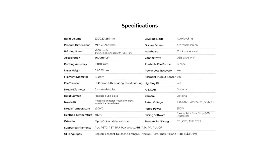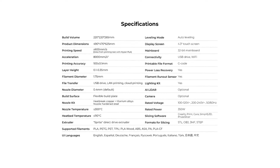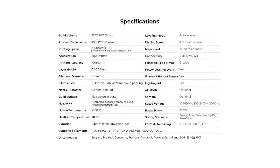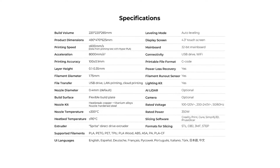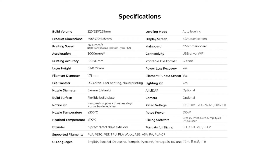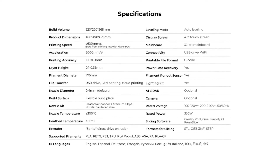I've put all the links in the description below, so if you want to get one there's a link to do that. It's not affiliated and I'm not sponsored, so there's no benefit to us whatsoever — this is simply about telling you about a product that we do actually like and support.